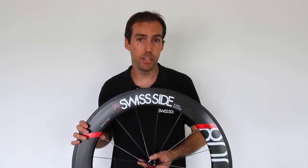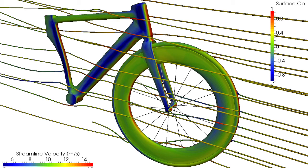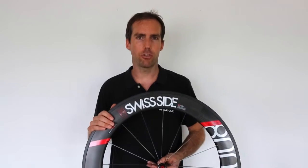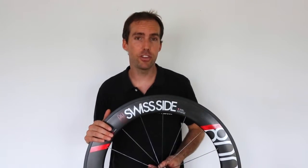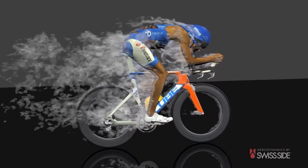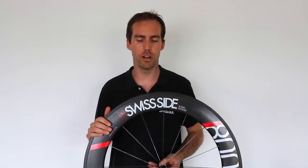The first step was the CFD optimisation for developing the rim profiles. We have a lot of experience from Formula One, so we brought some new methods across, including transient real-time simulations, which allow us to better develop and better see the flow conditions to develop better rim profiles.